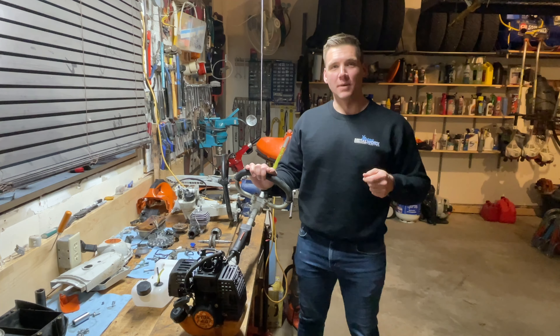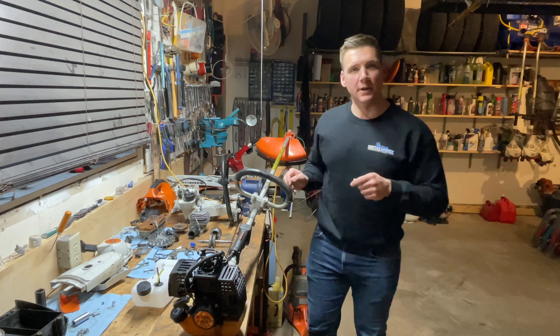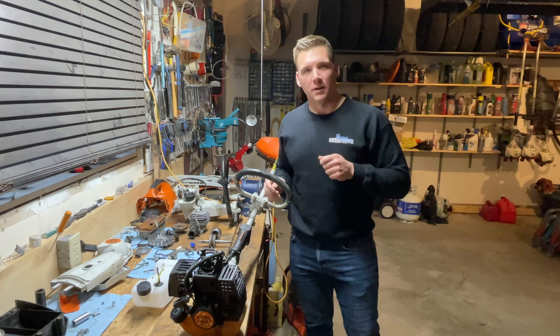Hey everybody, welcome back to Dave's Small Engines. This is a project that I have wanted to work on for a while here and I want to show you guys what it's all about.